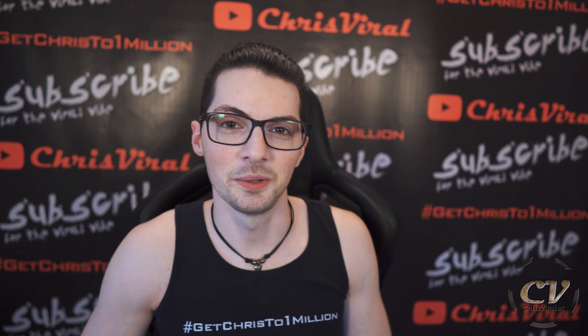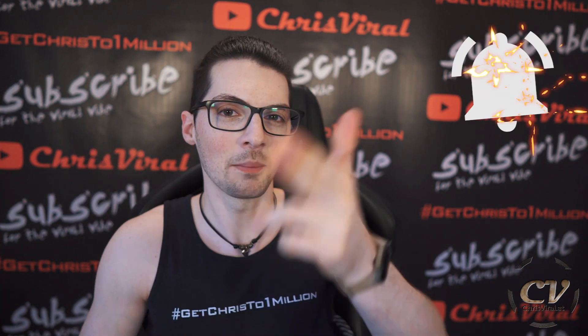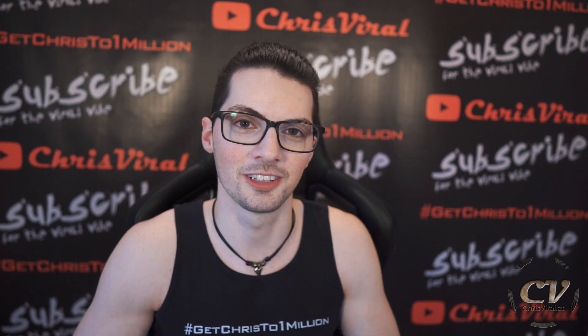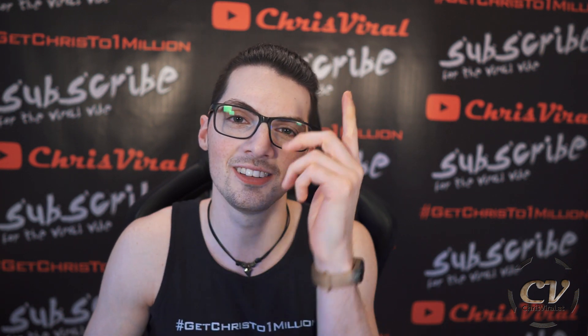That's it for this one. Smash that like button the way I smash the old design. Bang the bell so you never miss PC build related vlogs. And check the recent news on chrisviral.com. That's it for today — I will see you tomorrow.